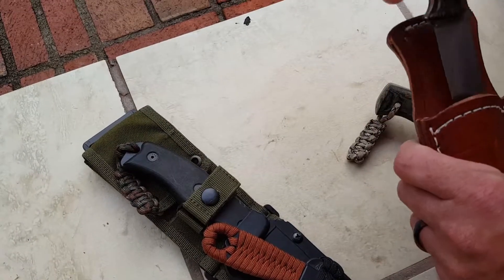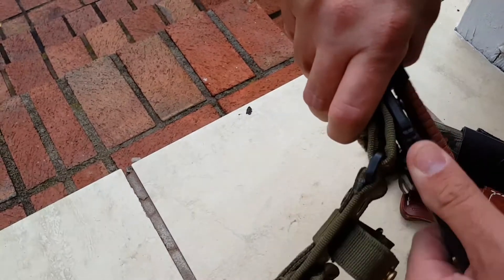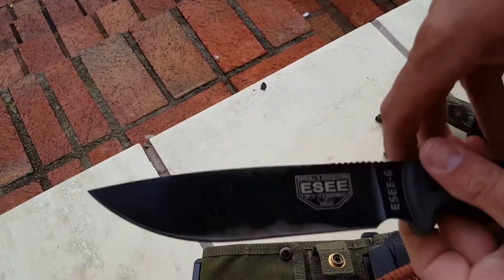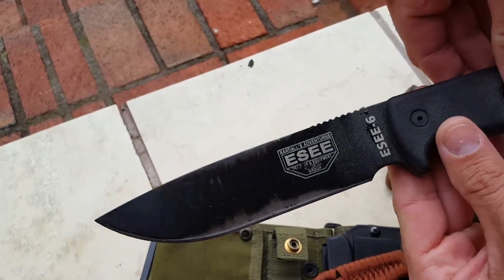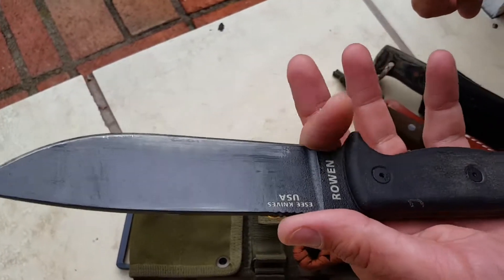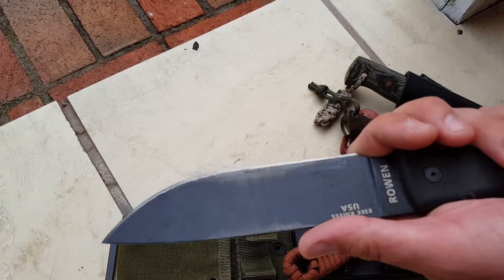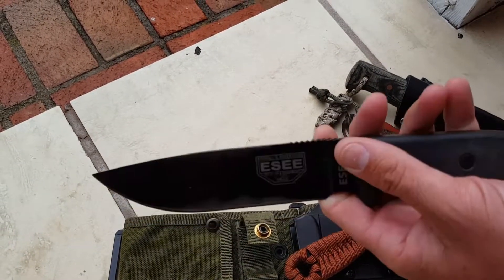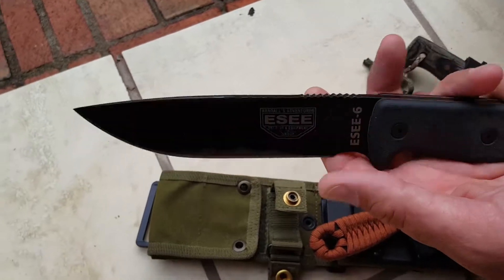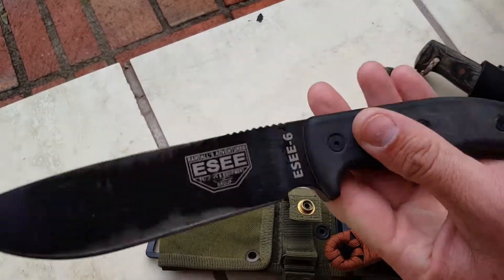And last, we'll go with my most used — this is the SE6. You can see the battle scars on it; it's been used a lot. Probably one of my favorite midsize knives. I've carried and used it a whole lot for a little bit of everything. This is a 1095 steel, 6-inch blade. Just fits the hand good. Really good knife.